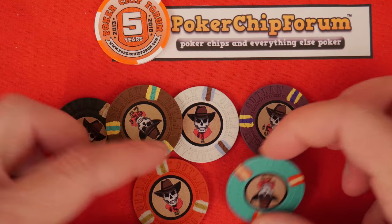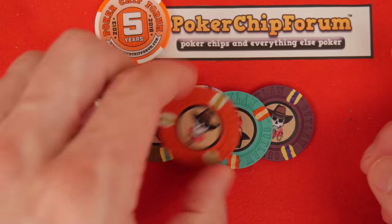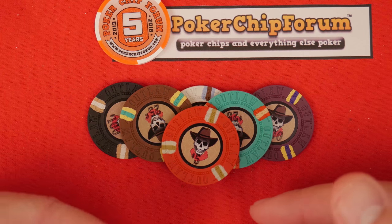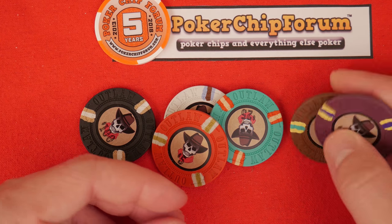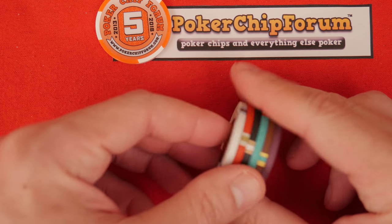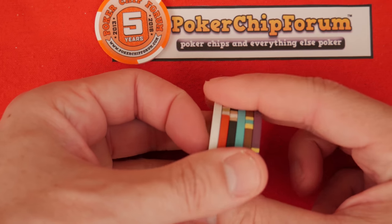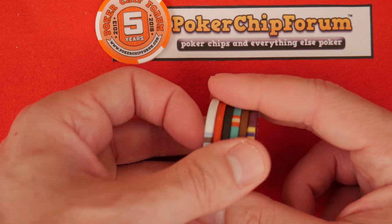Generally speaking, I wouldn't play those two chips together — they wouldn't even be on the table together. So maybe they're a little close in color, but not really an issue. Very durable chip. The crown chips, also available at Discount Poker, had some width issues — these don't. These are pretty consistent.